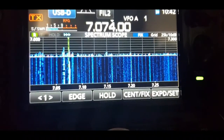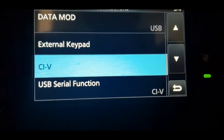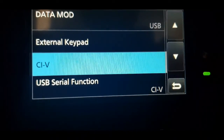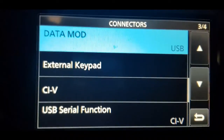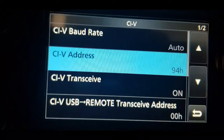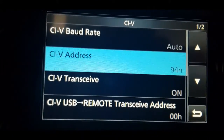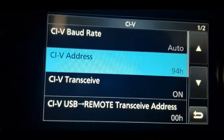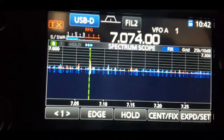There are only two settings that matter. One is the data mod input — that should be set to USB. Then go down to CIV settings and change that, same as the 7300, to 94H.